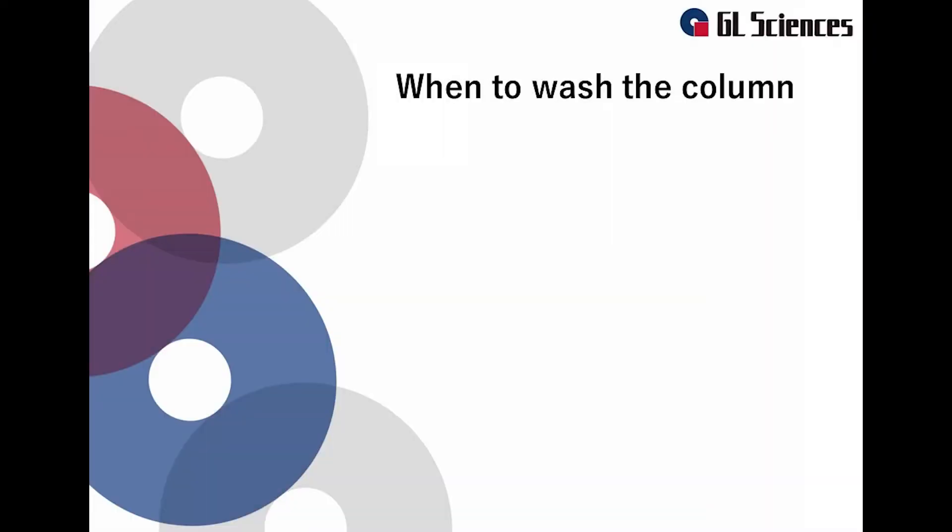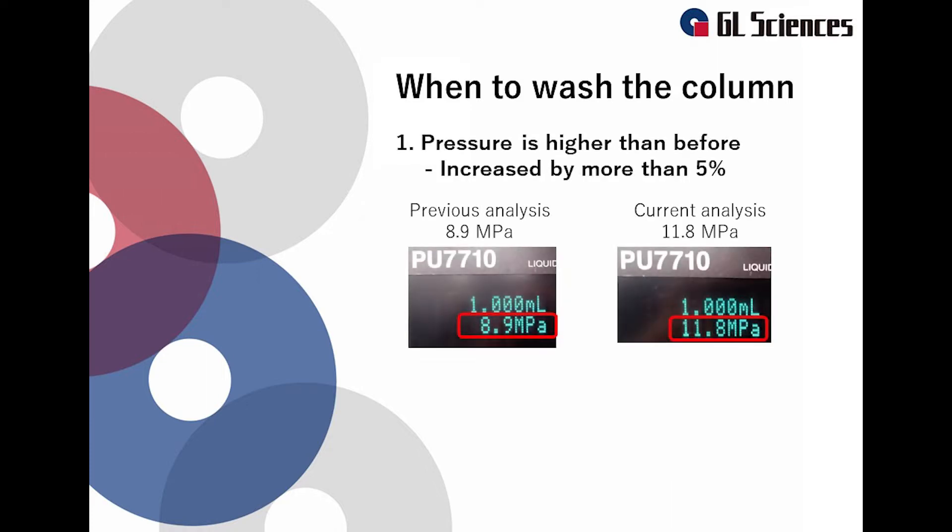When do you need to wash the columns? We will introduce 4 cases after which washing your column is advised. The first case is when the pressure is more than 5% higher than previous analysis. When the pressure is high, it might be that the column is clogged. It is important to record the pressure of your new column under your analysis conditions, so that you can monitor pressure rises.